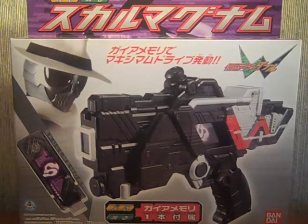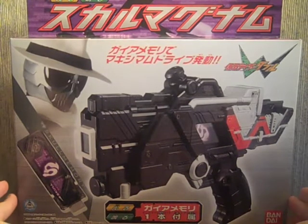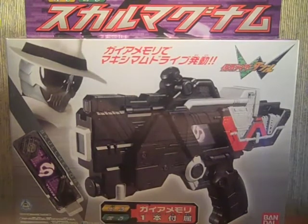Kamen Rider Skull is a movie-exclusive rider. He is in the 'Begins the Night' movie, which is part of Movie Taisen 2010, airing right now in Japan. I'm really eager to watch it, but I can't watch it anywhere. I read the synopsis and it sounds really cool, so I'll make this review really fast because there's a lot to show.